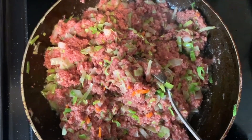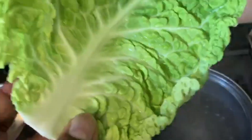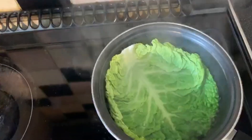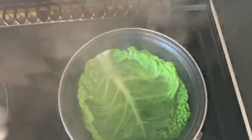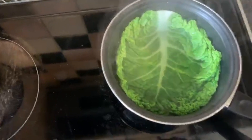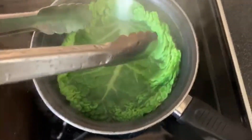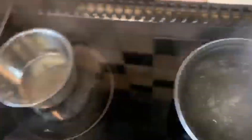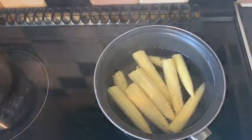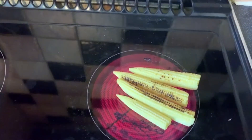Next stage — my Savoy cabbage. I've shown how to blanch in previous videos. Into the boiling salted water for just 20 seconds, then straight into a cold water bath to stop the cooking and retain the color. Then I'm gonna blanch the baby sweet corn using the exact same procedure — 20 seconds — to give it a nice little color.